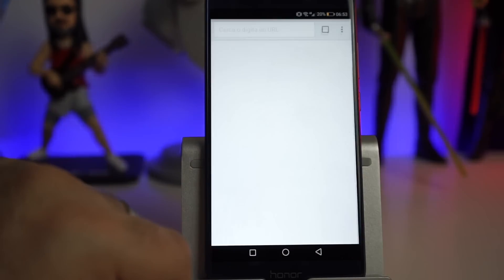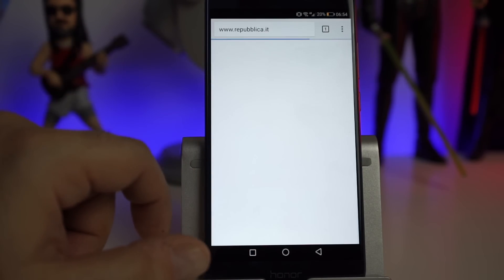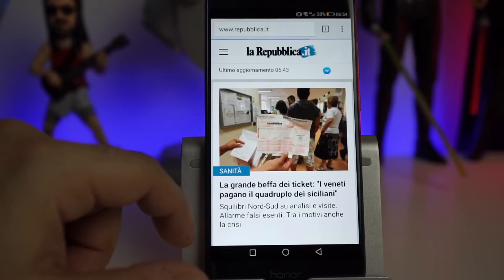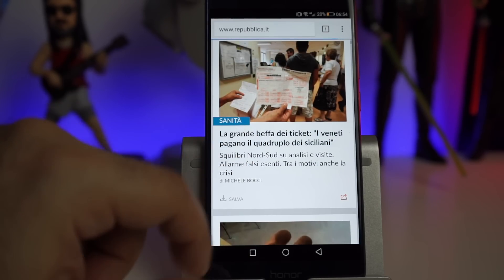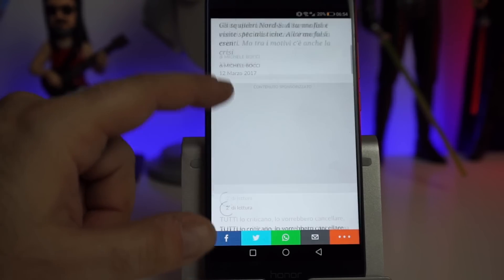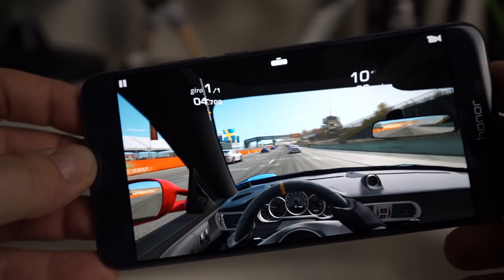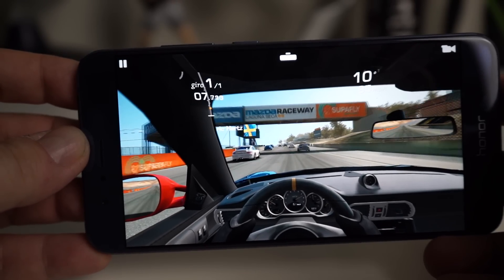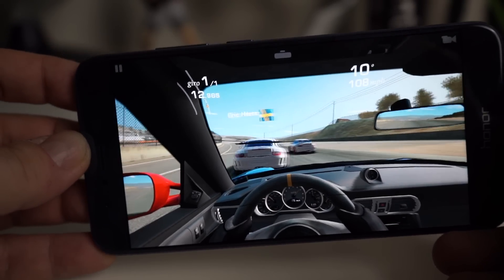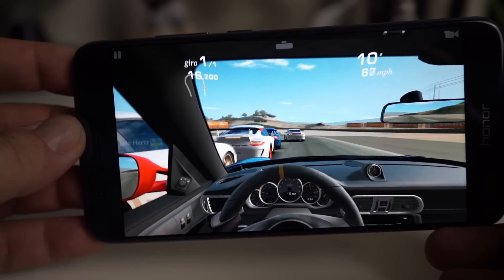Il sistema gira fluido e senza lag, e grazie agli 8GB di RAM, anche nel gioco più difficile non ci sono micro lag o rallentamenti. Real Racing 3 gira alla massima risoluzione senza micro-stuttering ed è un piacere giocarci su un device come questo.